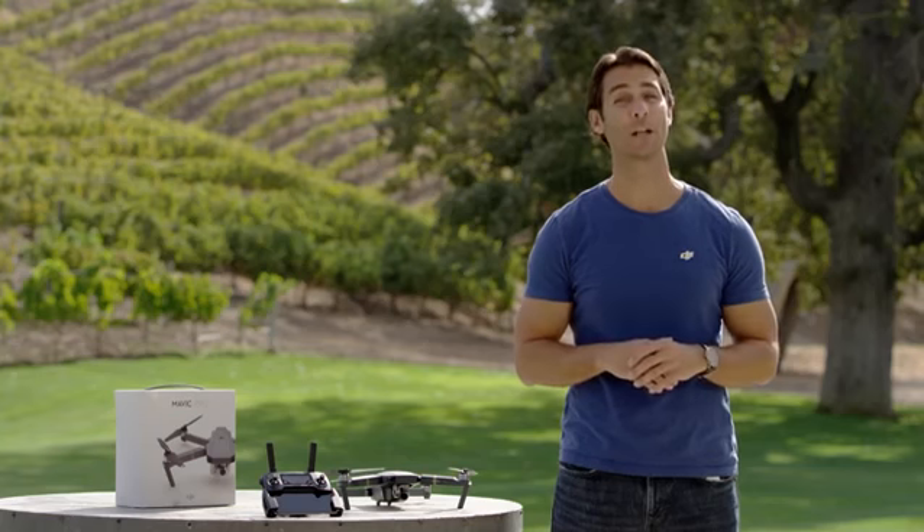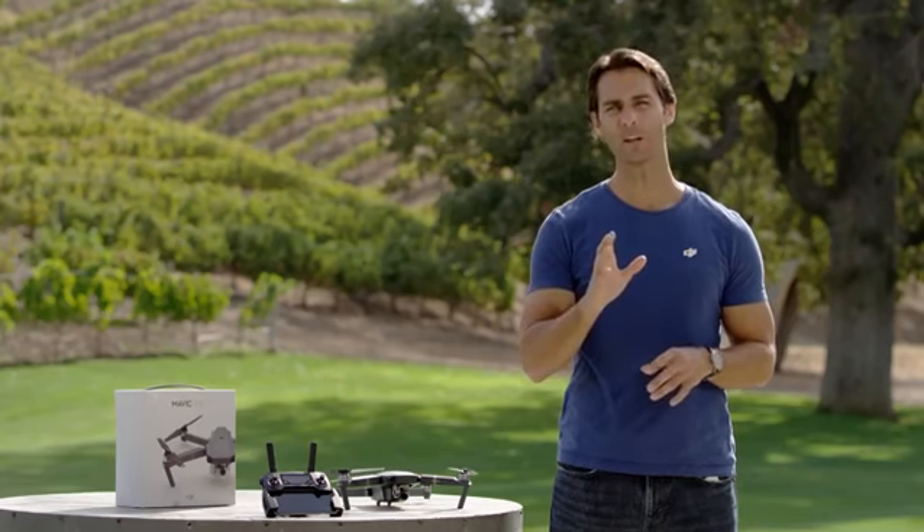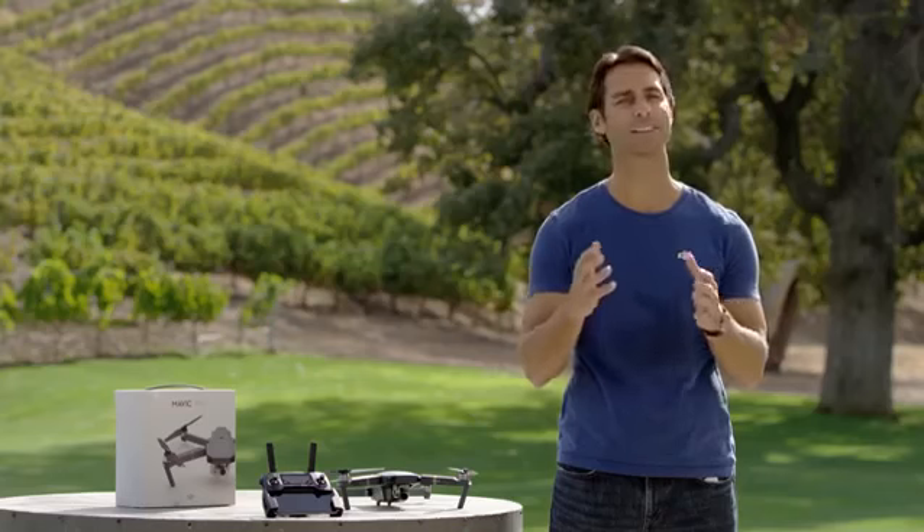Hi, I'm Ty and welcome to the Mavic tutorial video series. Today I want to run through some very important tips and general advice about flying safely.